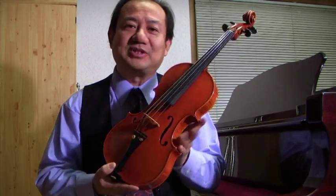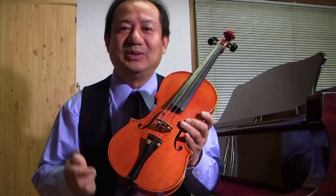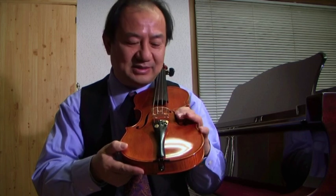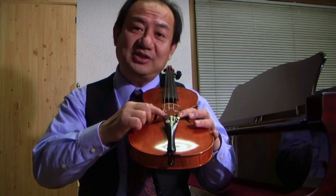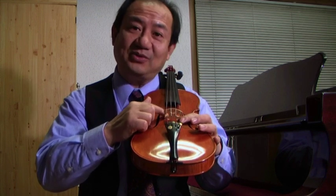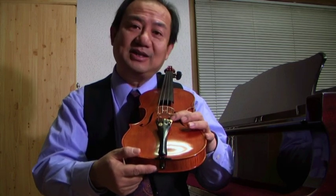Today I'm talking about the sound post — the so-called soul — and the correct position of a sound post. The sound post is placed inside the violin, below the bridge. On the G string side, we have a bass bar, which is inside and you can't see — it's under the bridge. And on the E string side, we have a sound post inside.